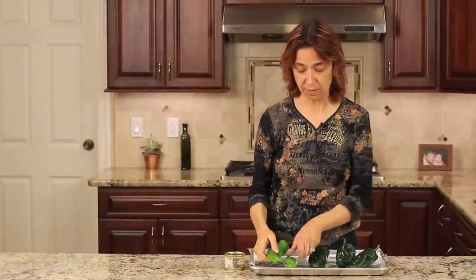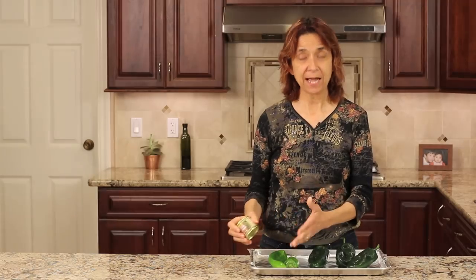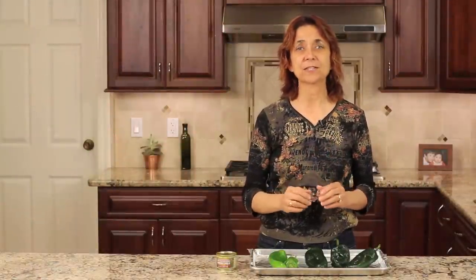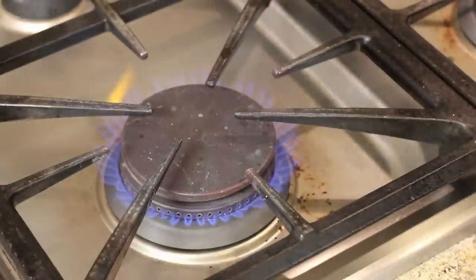I'm going to be showing you how to roast two different types of chilies today. One is the Anaheim chili, which you'll see a lot of times they come in a can — now you're going to be able to do it yourself. And I also have three poblano chilies. I'll be showing you two ways to do it: the easiest and fastest way is on the stove right over a burner if you have a gas stove, and the second way is in the oven under a broiler. You can also do the barbecue as well.